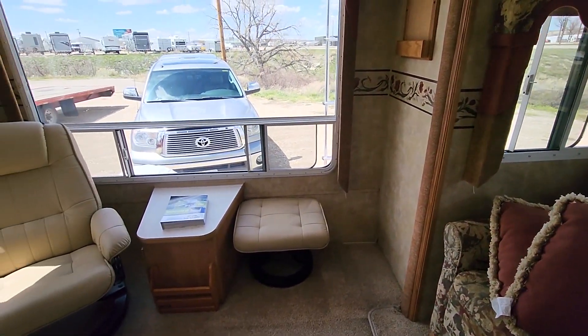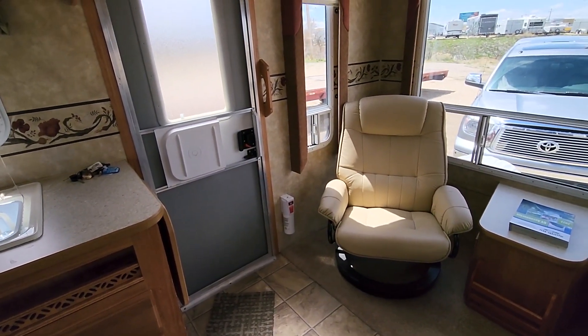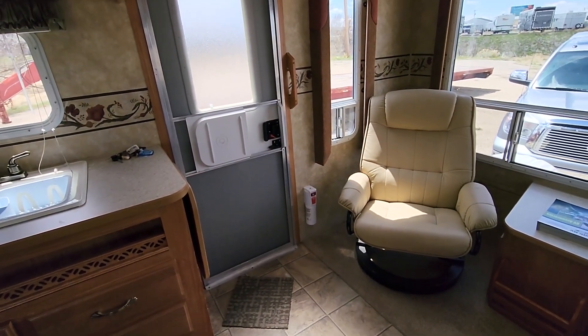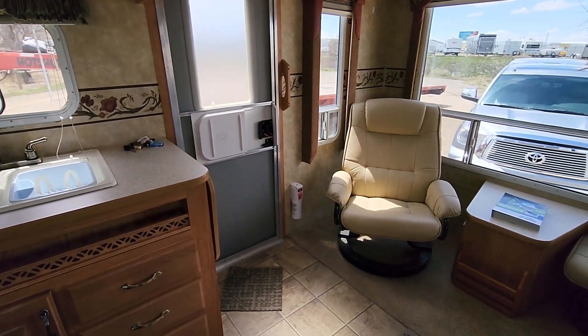A couple of days ago I filmed this video, but I have a new phone because my other one was just really giving up the ghost, and I messed up the video. So we're going to try this again, now that it's not windy and raining and nasty out.